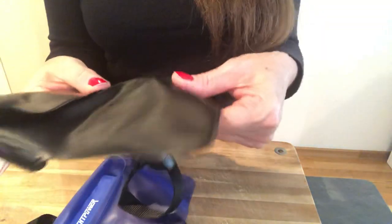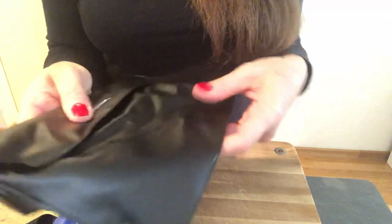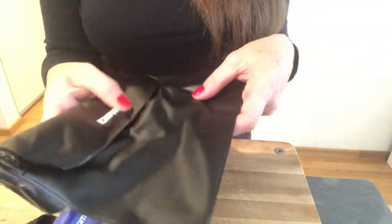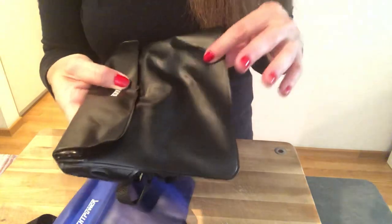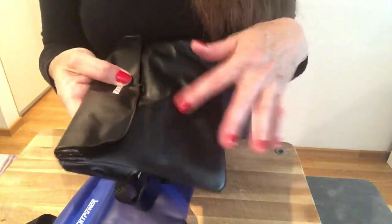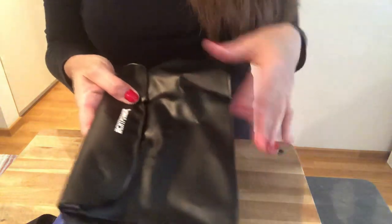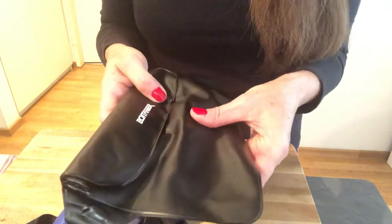This plastic is actually very strong. When I was wearing this, I hit a large rock that I didn't see in the sea and I really thought I had cut it. But when I got out of the water, I was very happy to see that everything was still intact. It was quite strong.